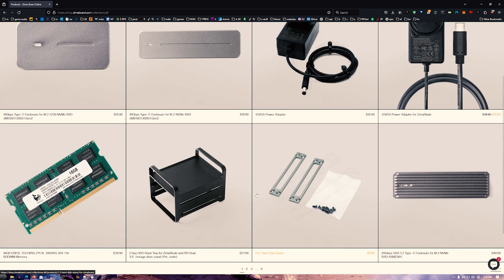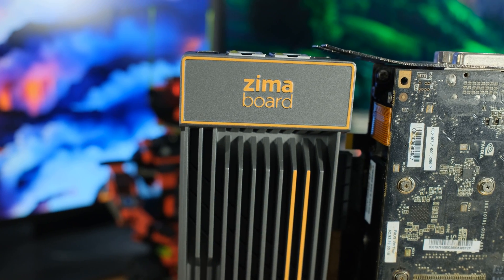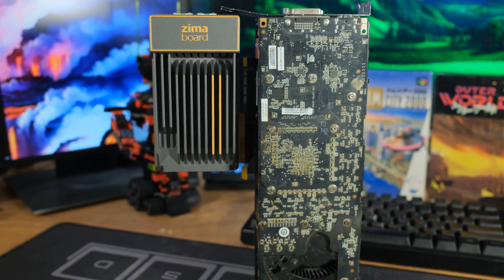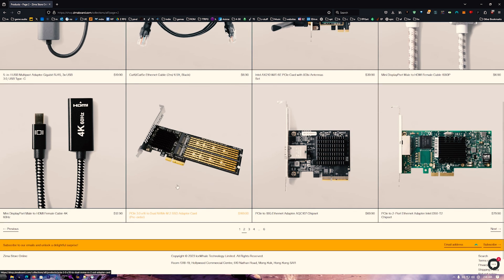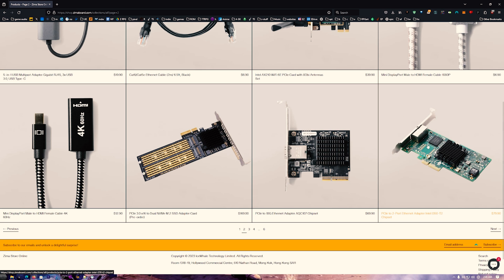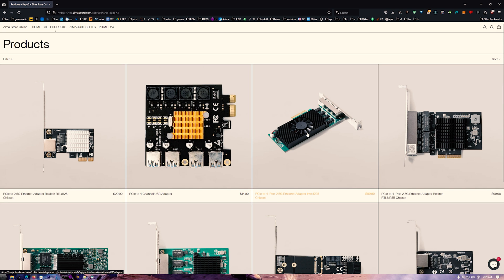Over on shop.zimaboard.com there are all kinds of extra accessories. It doesn't come in any fancy case, but you can get little cases and brackets. When you mount the PCIe thing on the end, the bracket is usually too long — I had to bend mine a little bit, which is no big deal. There's a PCIe 3.0 x16 dual NVMe adapter, though it'll run at PCIe 2.0 speeds. There's also a 10 gigabit ethernet adapter, a two-port ethernet adapter, and a four-port 2.5 gigabit ethernet card.